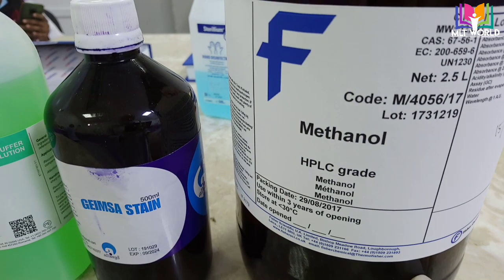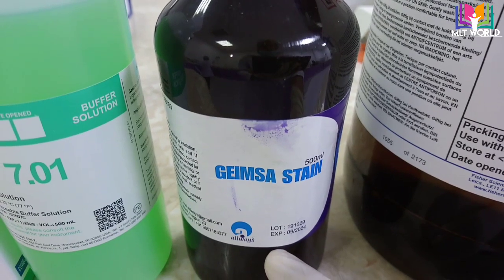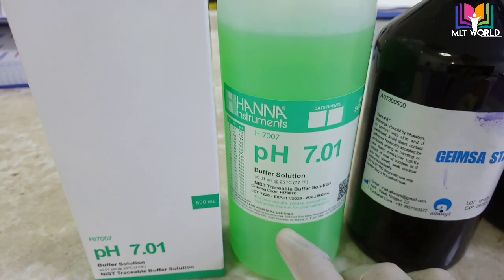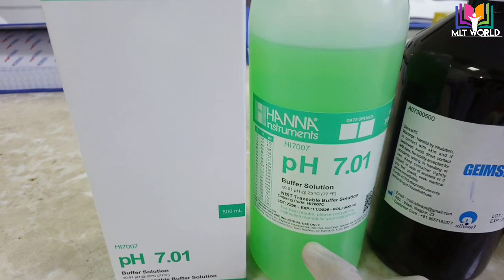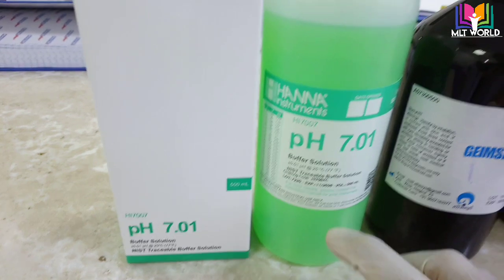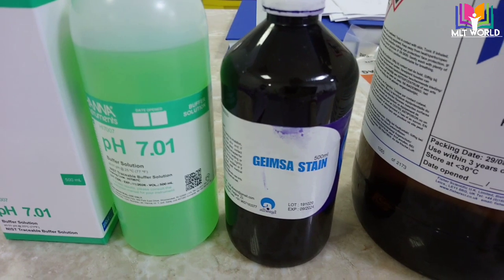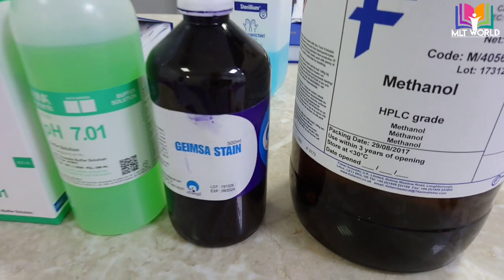First, this is methanol; second is Giemsa stain; and third one is buffer. We have to dilute the Giemsa stain with buffer before it's ready to use — otherwise you cannot use it directly to stain the smear. This buffer has a pH of 7.01. Different brands of buffers are available in the market, so you can use any brand suitable for Giemsa stain. There are other stains also that can be used for blood smear, like Leishmania stain, but Giemsa stain is best for reading malarial parasites.